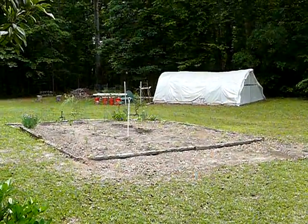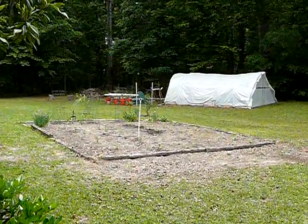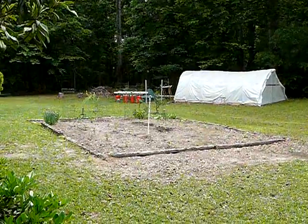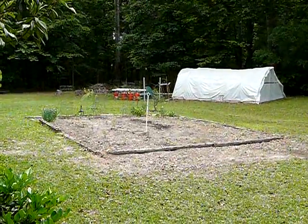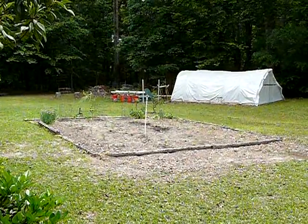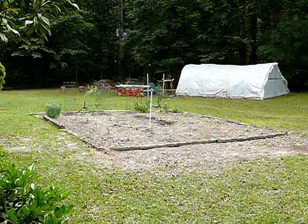Backyard Farming, April the 30th, Tallahassee, Florida. Going to kick off the season, got a few things growing already. I'll discuss those with you and talk a little bit about the hydroponic system, what my plans are there. We'll go over and take a look at these things.